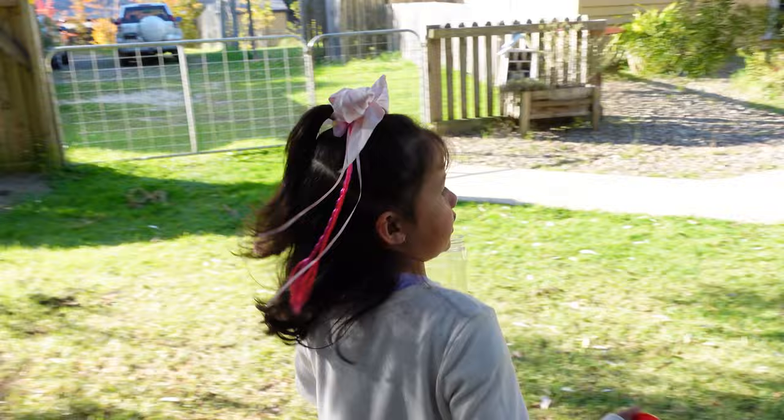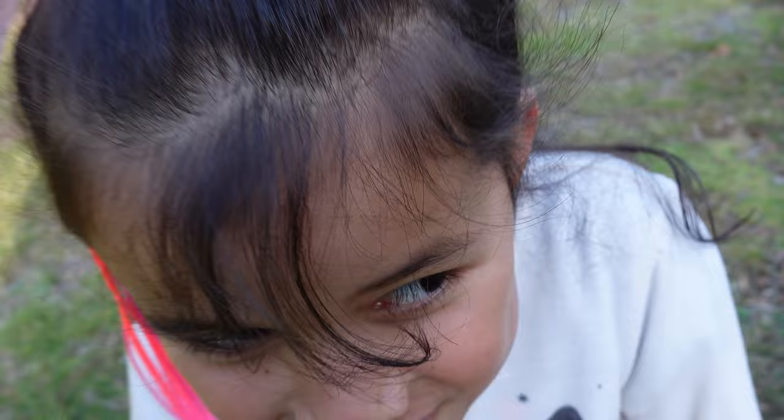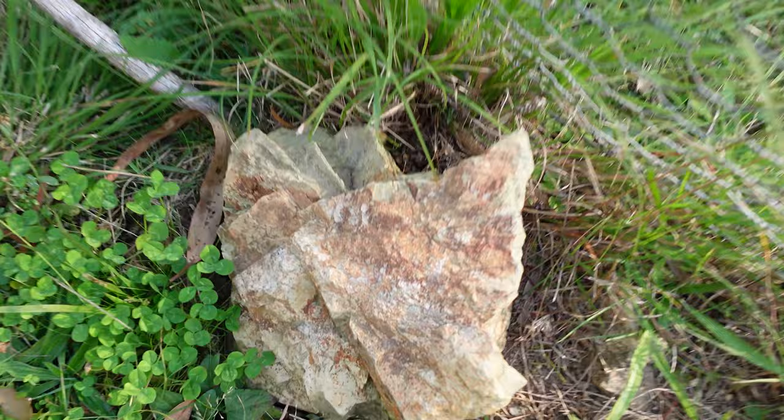Let's see what else we can find. What else can we find? You think over there? Put it in your hand - it's a green one! It's a green one, yeah, it's funny isn't it? Do you think there might be ants under there? Oh yeah, all right, let's have a look under there then. You ready?